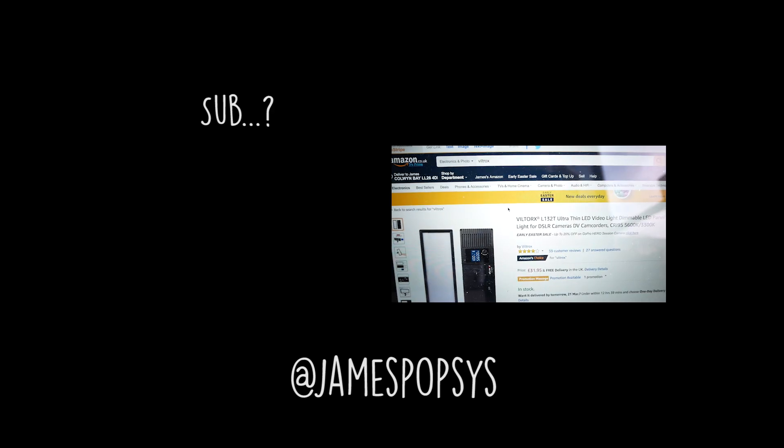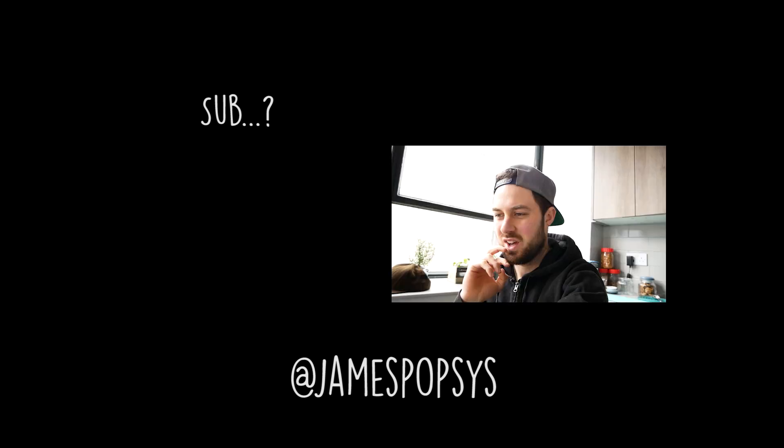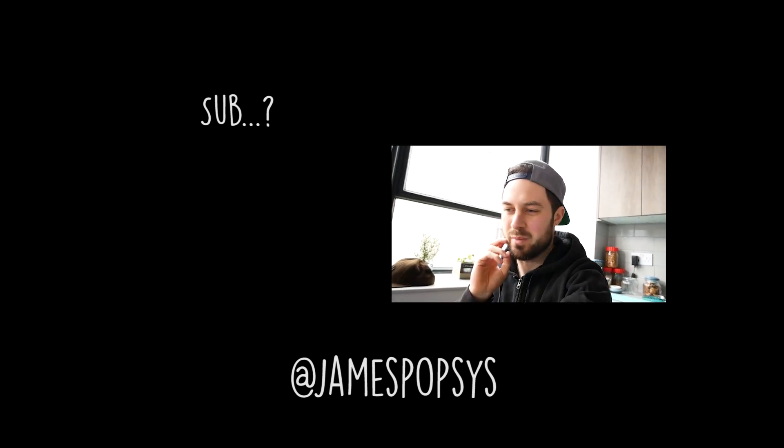Hopefully that was interesting, not just to the people who asked but to others too. Thank you very much for watching. I promise I won't stay indoors in this place for all my videos — I'm getting a bit bored of it and I will go out into the wilderness soon. In the meantime, hopefully that was helpful. Oh, and they've spelt their own product wrong on the box — they've called it 'Viltorx', which is probably not a great sign, but I can confirm they are good lights.